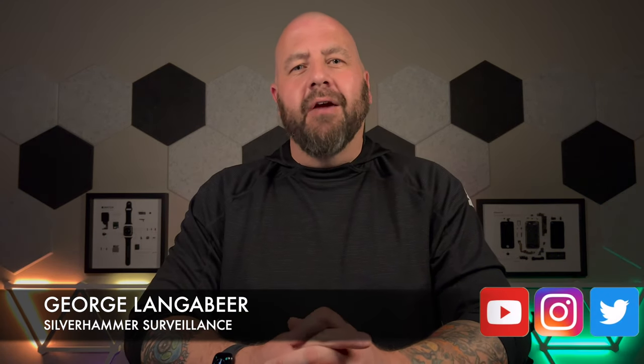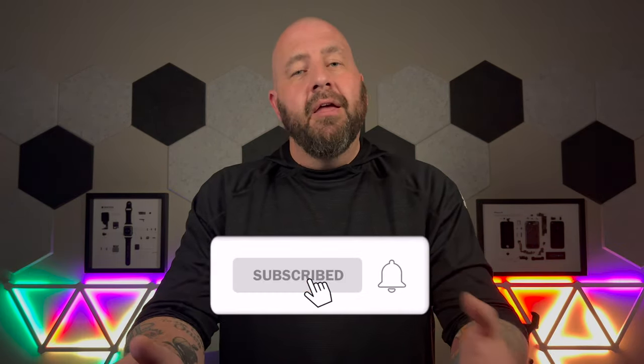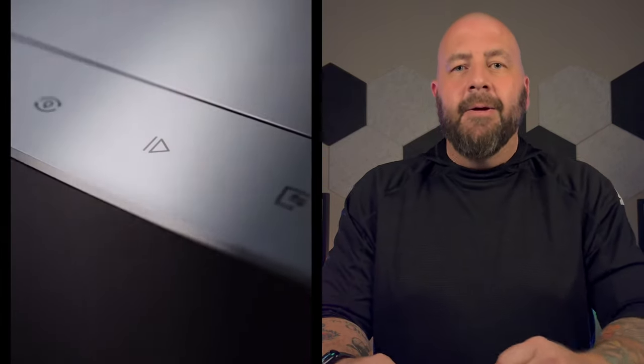What up, everyone? It's George Langebeer with Silverhammer Surveillance. Here on the channel, we talk smart home tech and home security. We have videos every Tuesday. Like and subscribe and do all that cool stuff. Again, today we are talking about the Ecovacs D-Bot X1 Omni robot vacuum. This thing's pretty cool. Pretty expensive at $1,399. But let's get into the features of this bad boy and see if it's worth it.